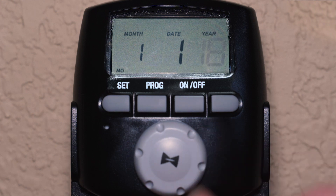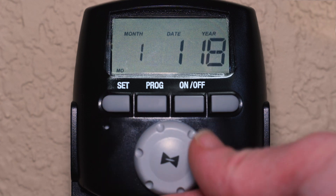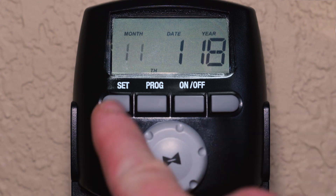Next, set the year, month, and day using the dial and SET button after each selection.